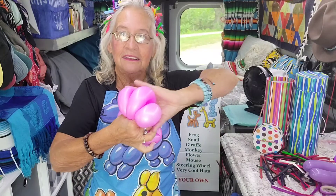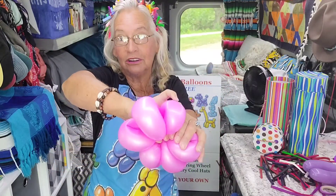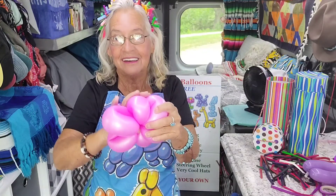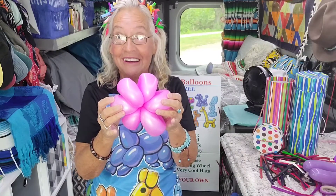Grab it on the other side with one hand, and then these top three bubbles you're going to twist real carefully. Twist it around one time. Then you have something that looks like this. Pretty cool, huh?